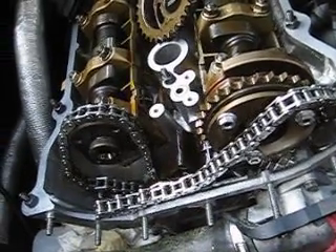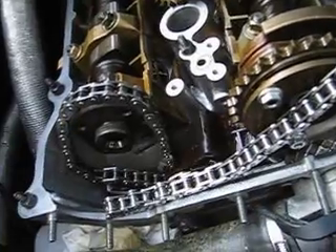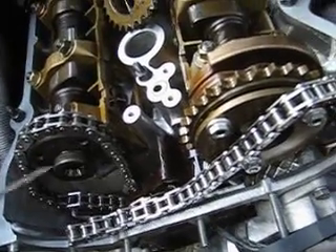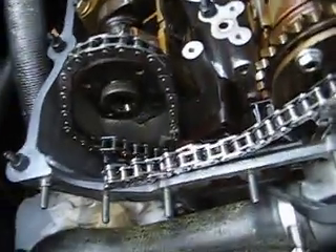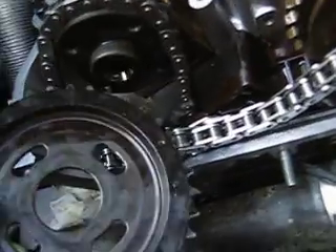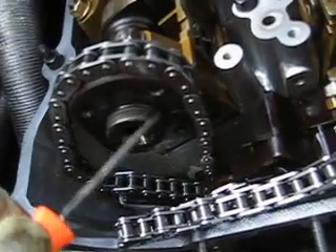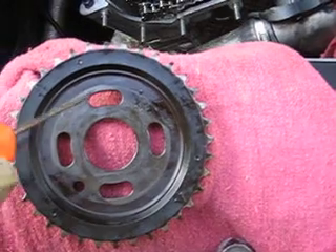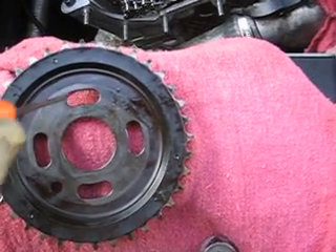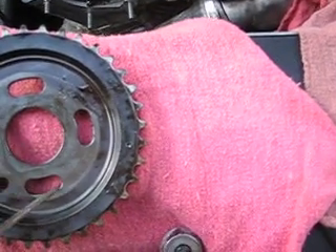First, we will need to install the primary exhaust sprocket. The chains are already out of the way, and the camshaft has been locked in top dead center. To install the sprocket, we will need to align the threaded holes on the camshaft hub with the slots on the sprocket. These holes are going to need to be biased to the left side of each slot.